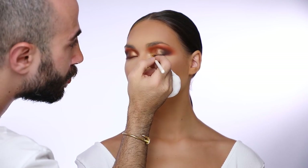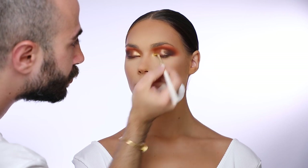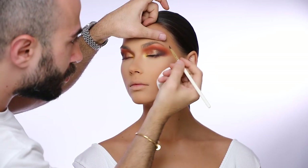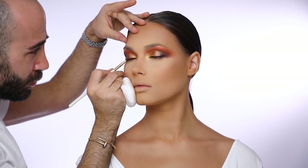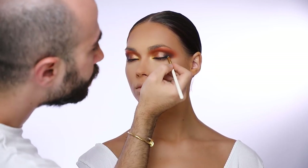For the inner corner of her eye I'm going to use a vibrant yellow color just to pop up the color of her eye even more, then draw a very thin eyeliner on the roots of her lashes and blend it out towards the outer corner of her eye.